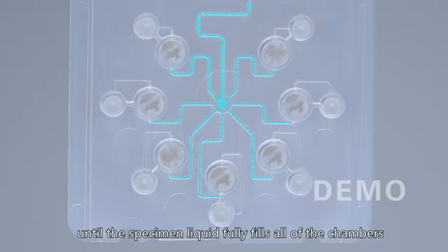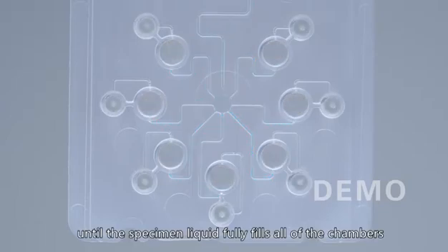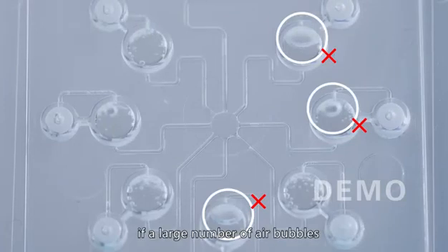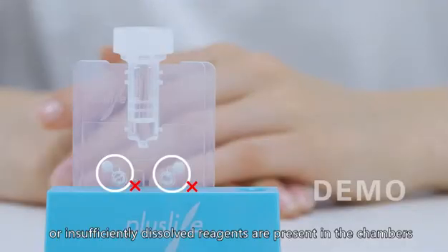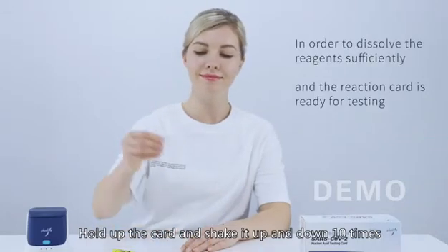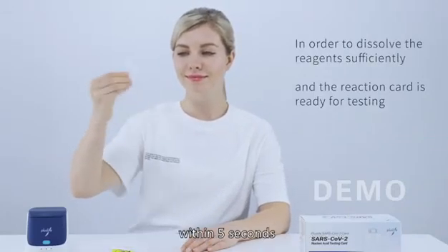Wait 10 seconds until the specimen liquid fully fills all the chambers. Please be aware that invalid results are likely if a large number of air bubbles or insufficiently dissolved reagents are present in the chambers. Then hold up the card and shake it up and down 10 times within 5 seconds.